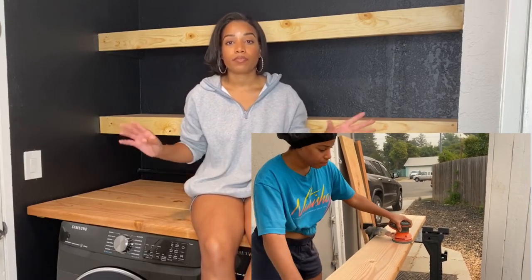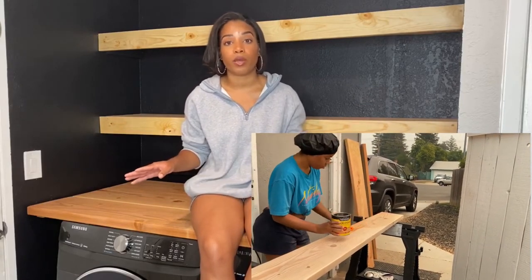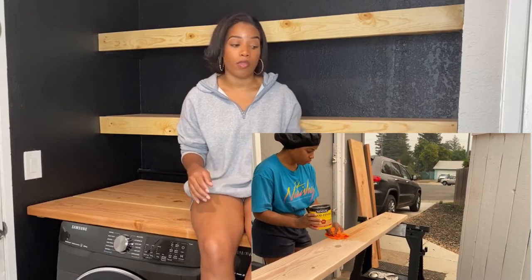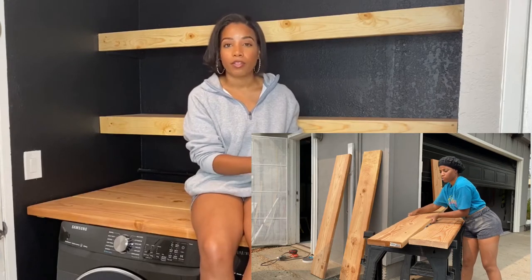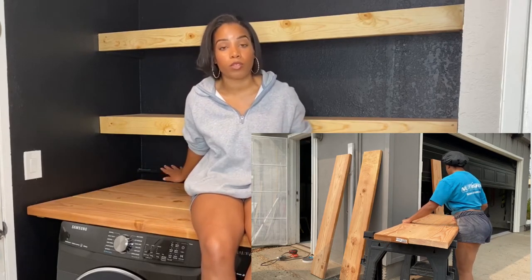After I sanded everything down, I went ahead and stained the pieces separately because I wanted to lay them out to figure out how I wanted them to sit in the countertop. There was a piece that had a crack in it so I made sure that one was towards the back.